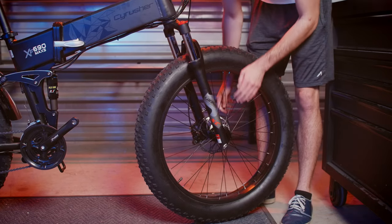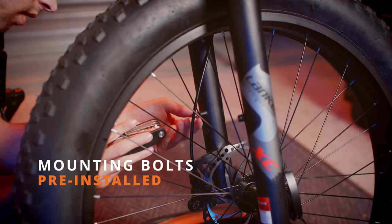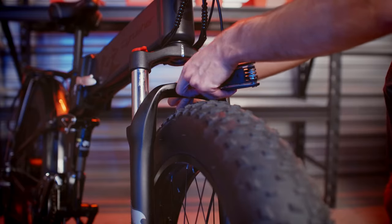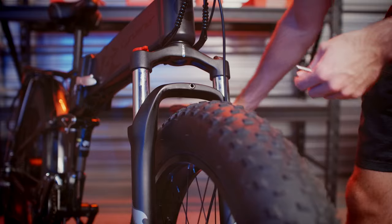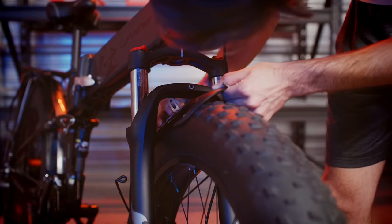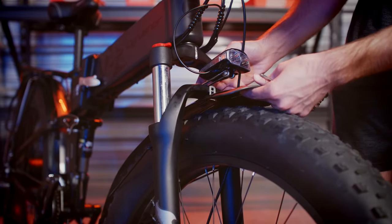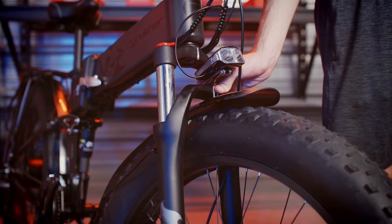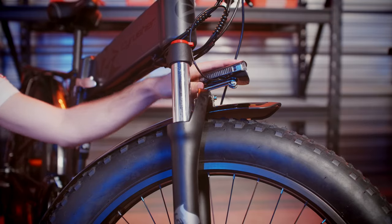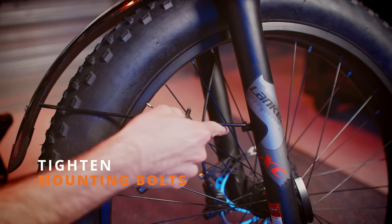Next, we'll install the front fender. Remove the pre-installed bolts on the front shocks, and remove the pre-installed bolt on the top of the shocks. Install the front fender and the light, and place the bolt back through both of those, tightening it up on the opposite side. Then reinstall the two bolts that hold up the front fender support arms.